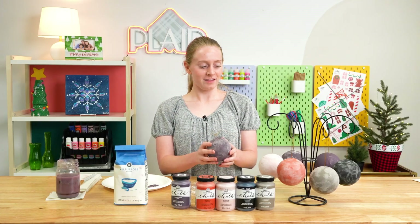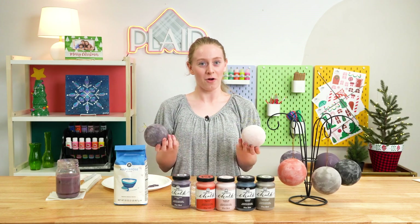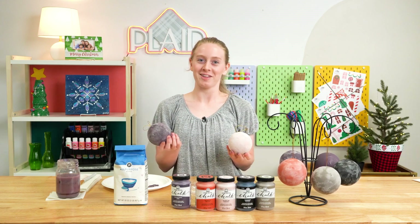Anyway, this is how you make these fun flowered ornaments. Thank you all for joining me so much — I really appreciate it. Bye.